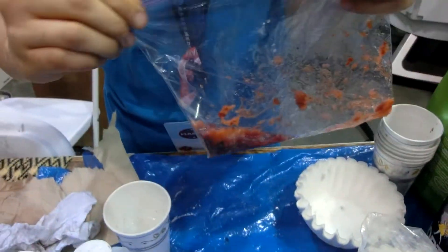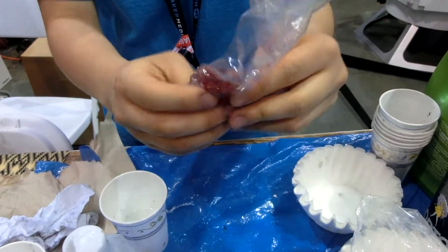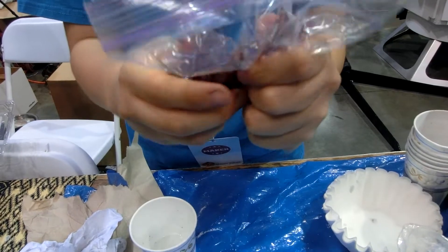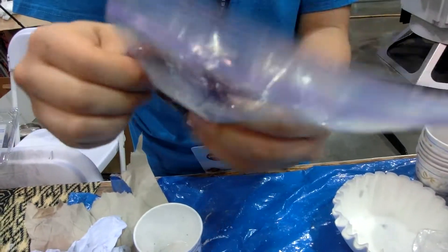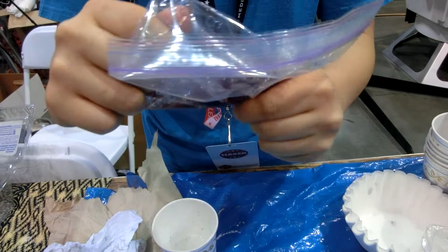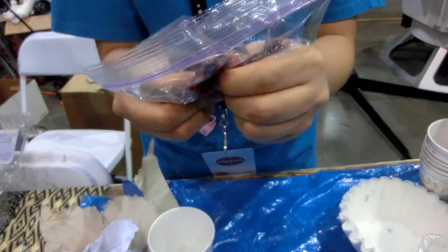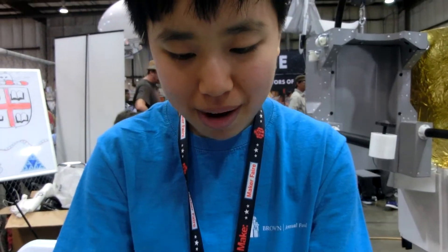So here we go. This is my strawberry mixture. I'm going to mix it up really well. See it changing color, so hopefully that means it's working. So hopefully right now there's DNA floating around in the strawberry.